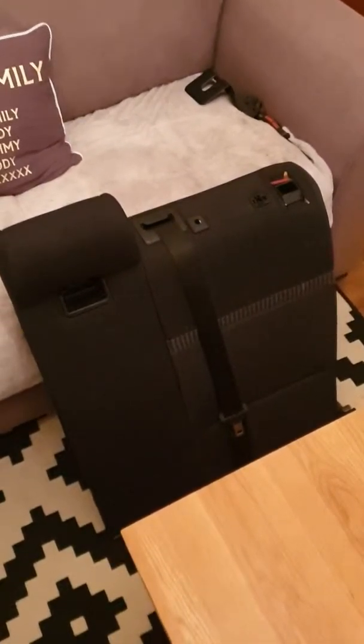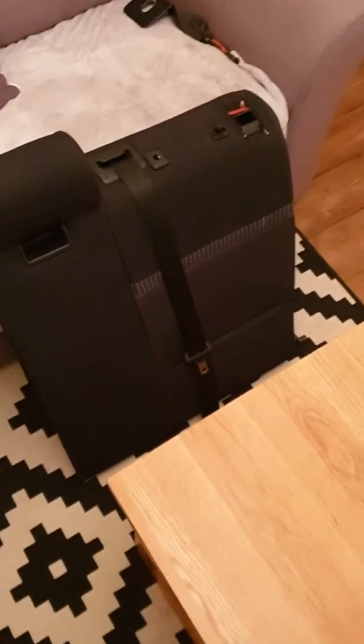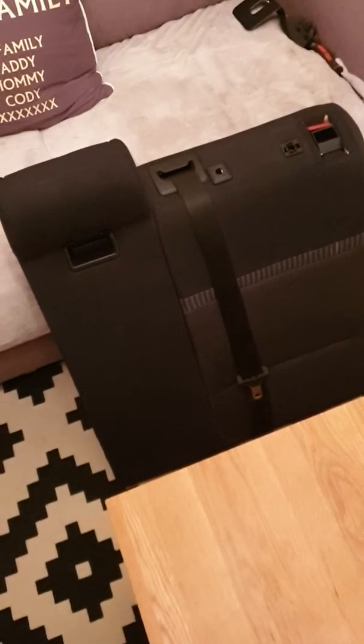Just doing this video to help out anyone in the same situation. I bought a new interior for the car and the back seat belt in the middle has been cut out — I'm guessing by a fire brigade after an accident.